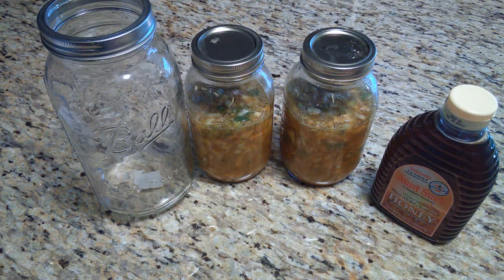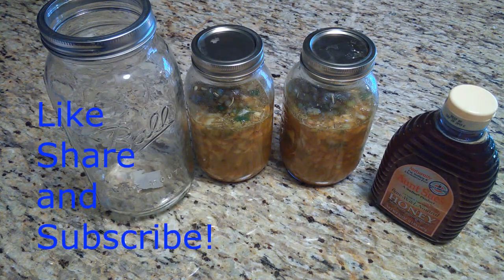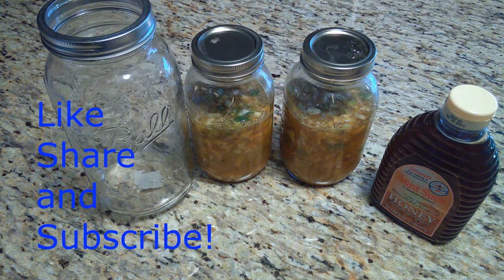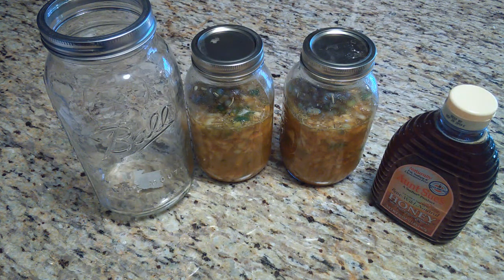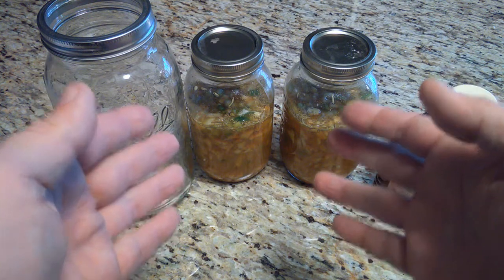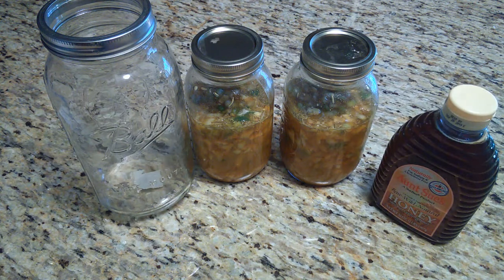I hope you found this fire cider video useful or helpful. If so, please click like, share, and subscribe if you haven't already. If you have any comments or other suggestions, post them in the comment section below — our other viewers may also benefit from anything constructive you have to add. Thanks for watching and hope to see you again soon.